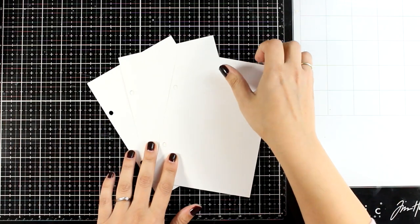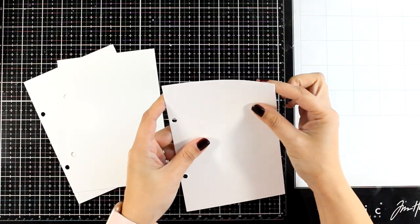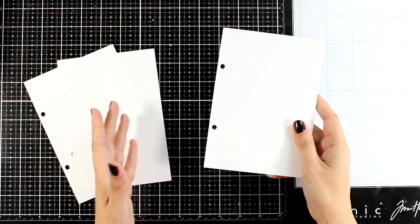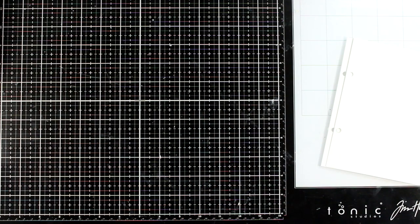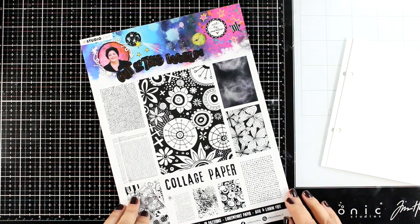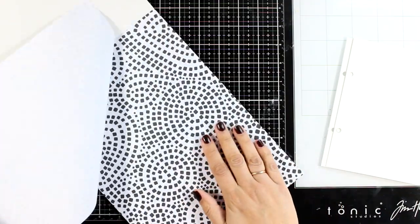If you want, you can make your own art journal: just grab thick watercolor paper, cut it in 5 by 7, use a punch to add the holes, and use a ring binder to keep everything together. I get a lot of questions about this paper — down below in the description area I will link to watercolor paper which is exactly the same as the one I'm using.